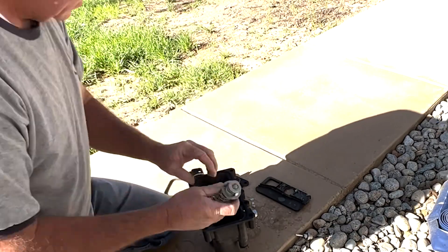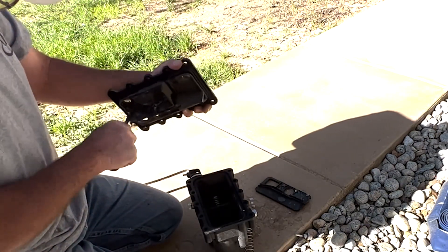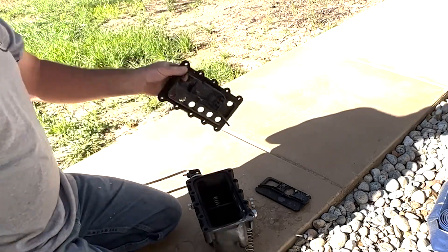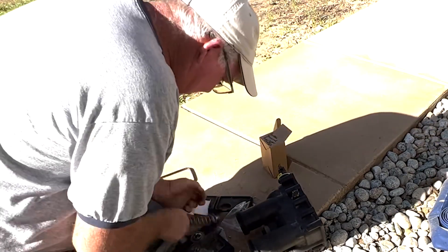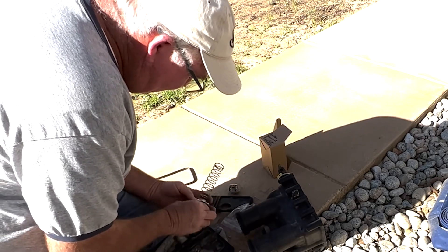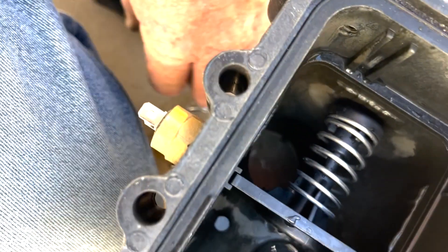I went ahead and cleaned all the calcium out of it and decided to replace that spring. Got all that old calcium out of there to keep it from clogging up again. I'm going to put a new thermal regulator on it — this is what controls the flow of water through the heater, it goes on the end of the spring. As it heats up it allows more water to pass through the manifold; as it cools it slows the water down, giving it more time to heat. You can see the spring assembly on the bypass where it's in place like it's supposed to be.